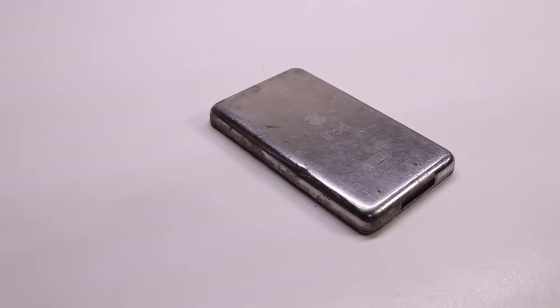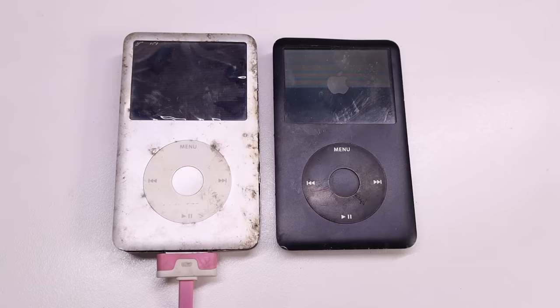I'm certain some people are wondering what happened to the two iPods that I found completely abandoned and left outside for over two years. I still haven't gone any further with those devices — the silver one still doesn't turn on and the black one still isn't detecting any storage, whether that's a hard drive, compact flash adapter, or anything. Hopefully one day I'll get them to work, but for now I wouldn't hold out too much hope for those devices.